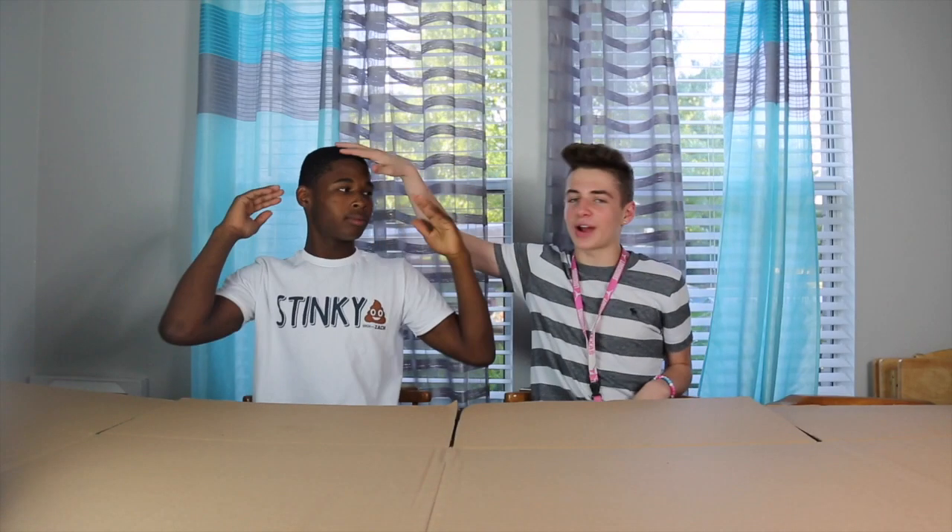Anyway, today I got this little guy right here - Raekwon LaShawn Austin. Today we're going to be doing the blindfolded finger painting emoji challenge.